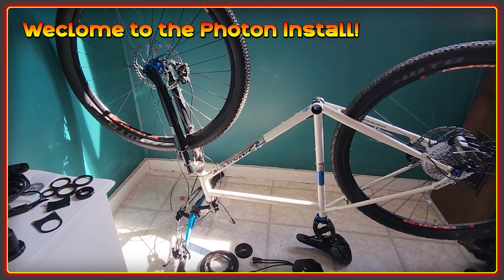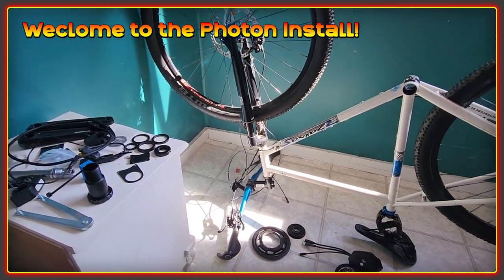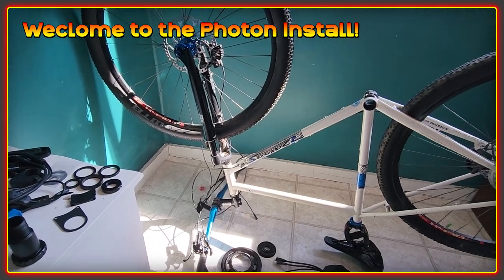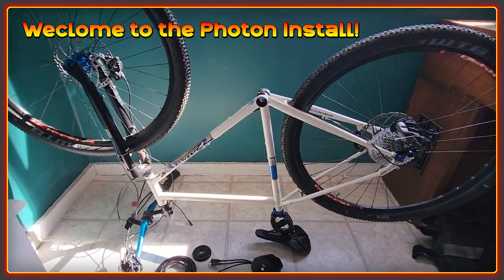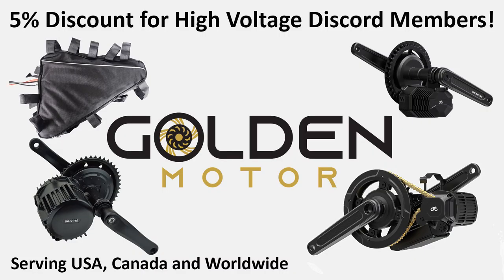Welcome to the High Voltage Light Electric Vehicle channel. This video is going to be my install for the CYC Photon. It's an absolutely beautiful day here, and it's actually Sunday, so in the UK you should be saying thank you very much to all your mothers right now. This video is sponsored by Golden Motor, although I actually paid for this motor with my own money because I wanted to make sure that the review I gave was fair and impartial.